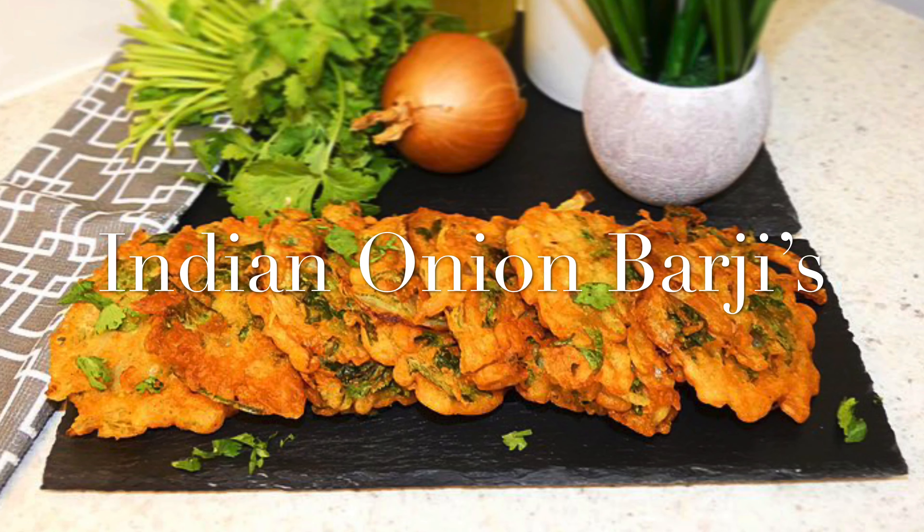Hi, welcome back to Desired Foods. Today we are making Indian onion bhajis.